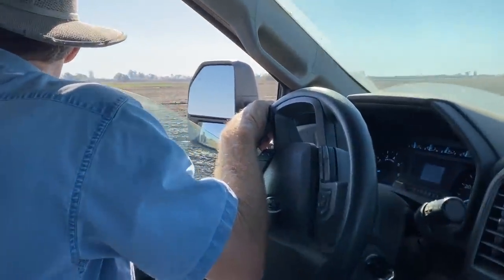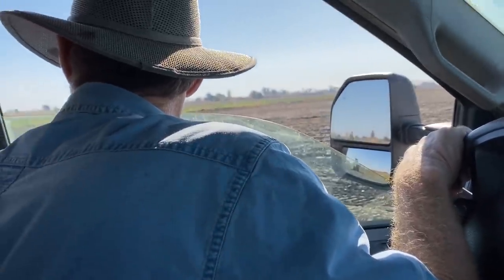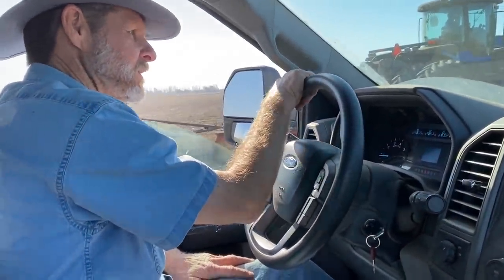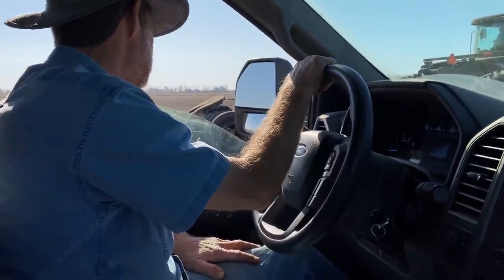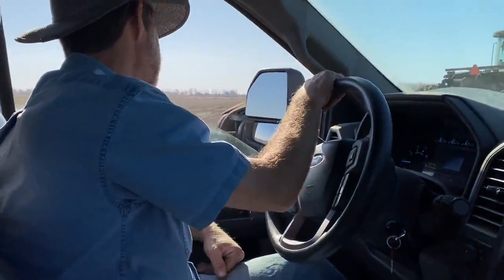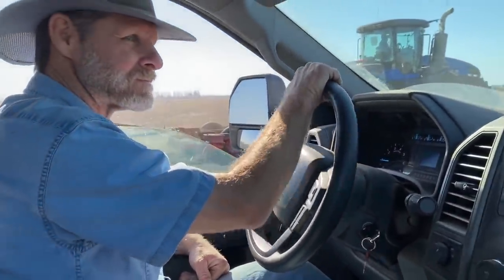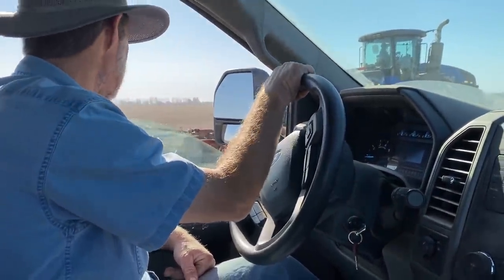Why do you chisel? This ground's too hard if I don't. Do you chisel every cornfield or only when they get this packed? You know, we're just chiseling these because we land-leveled them. We can't get a chisel through our other stuff. At the end of the year after we disc, that's normally the end — we haven't had a chisel I can get through our corn stuff.